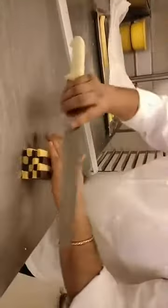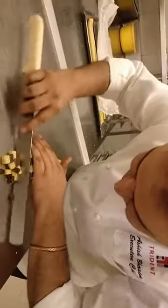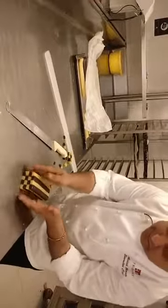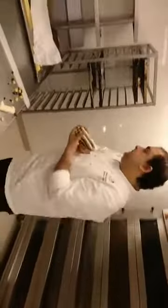Just ensure it gets pressed properly so you can see the checks on the other side as well. My checks are ready. I will put this in the refrigerator so it gets hard, and then it's ready.